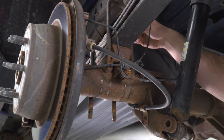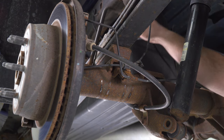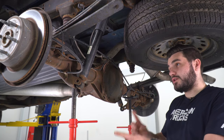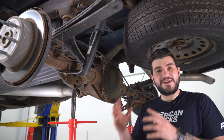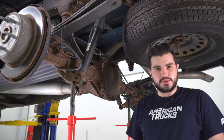Next, lift up the factory U-bolts because we'll be replacing them — they're not gonna be long enough for the lifted application. Pull those out and set them aside. Before lowering this side down to replace the factory lift block, repeat the exact same thing on the other side, and then we'll start swapping them out.